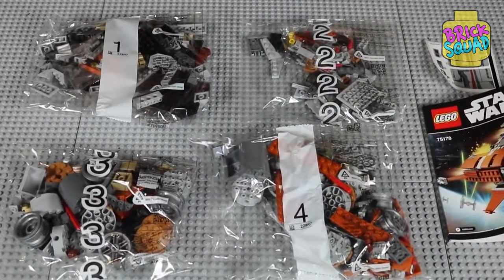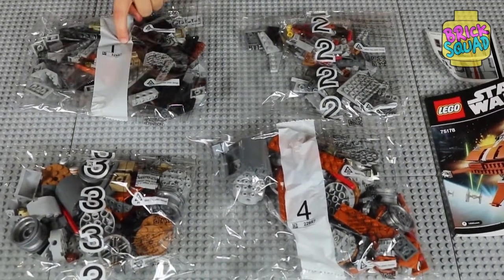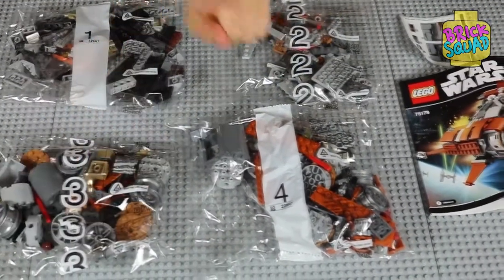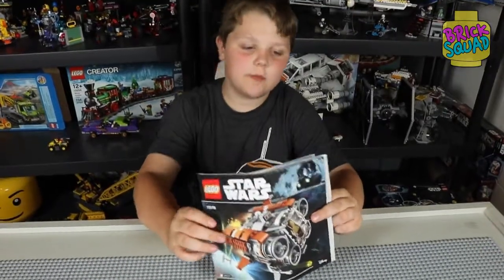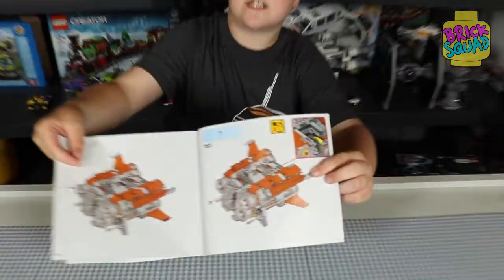Here is everything that came out of the box. We got Bag 1, Bag 2, Bag 3, Bag 4, a Step Sheet, and the Instruction Manual. This is the Instruction Manual and it has 165 steps.